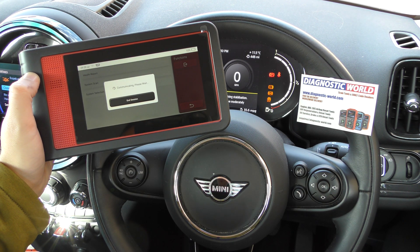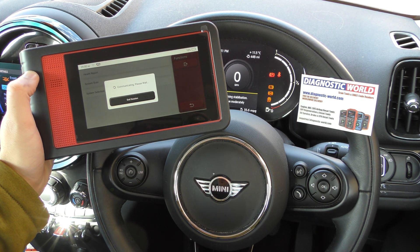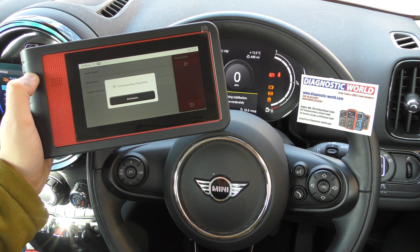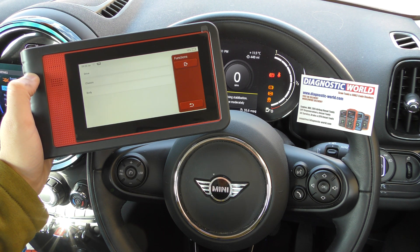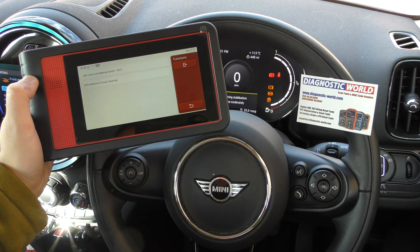System selection allows us to scan just the specific system we want to diagnose, rather than scanning the whole vehicle. So we can go straight in and scan the ABS system — we go to Chassis, then ABS, anti-lock brake system.